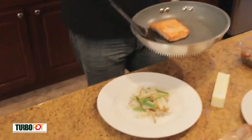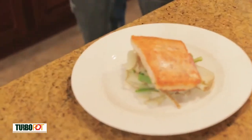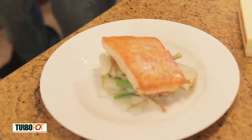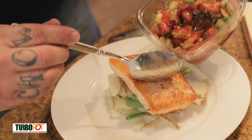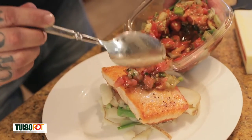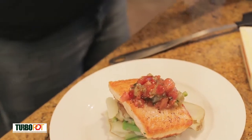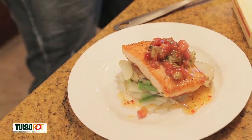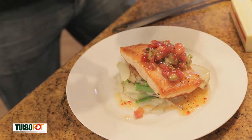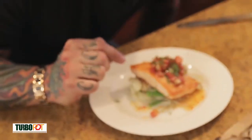I've got a little bit of potatoes and green beans. I'm going to put my piece of salmon on top — nice and healthy. Take a little bit of this ready-made bruschetta, a little more. And then we're going to take some of this vinaigrette, put it on top, give it a little chef whirl. Boom. And a little bit of greens.